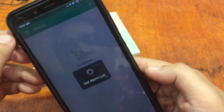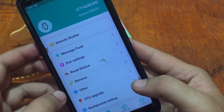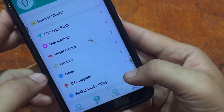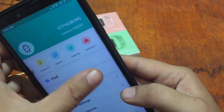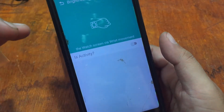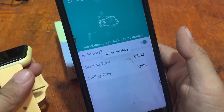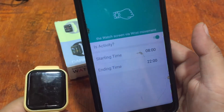You can also set alarms — there are several alarm slots available. Other options include vibration, which you can toggle on, background settings, and brightness control. There is also a wrist raise to wake feature: if you lift your wrist, the display will turn on automatically. If you're not using it, the screen will switch off.